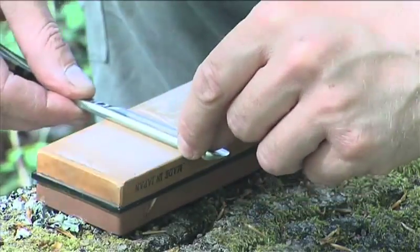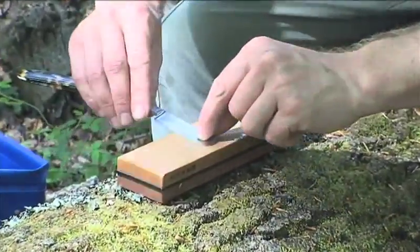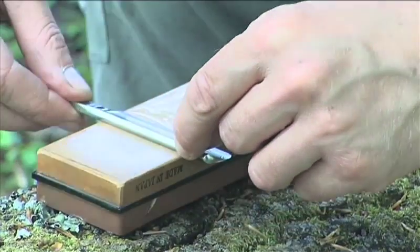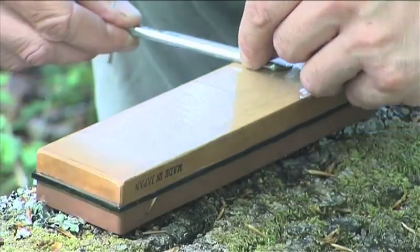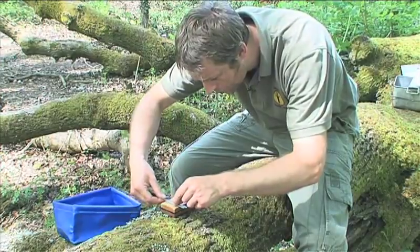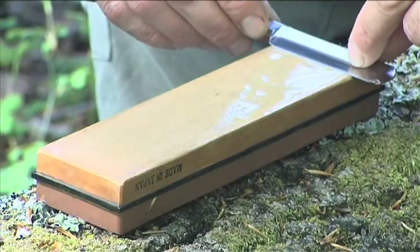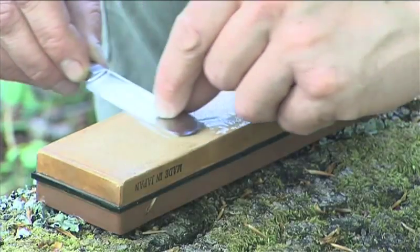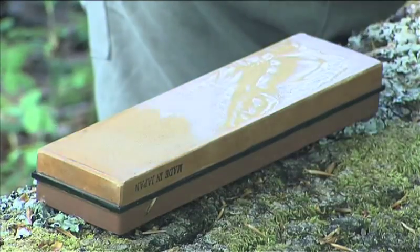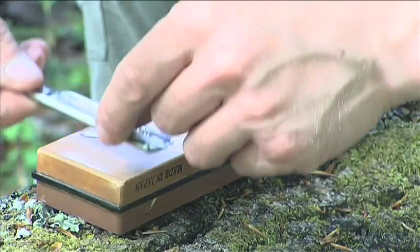Without applying much downward pressure at all — just enough to hold it in place — slide the blade forwards and off, and then reverse it, sliding down the hone and off the edge. Apply very little downward pressure because we really want this to slide along the surface without any snagging. This is far more important even than the edge on our survival or bushcraft knives, because we need this edge to be so perfect in order to shave effectively that we really can't afford any damage or any blunt spots on this blade.